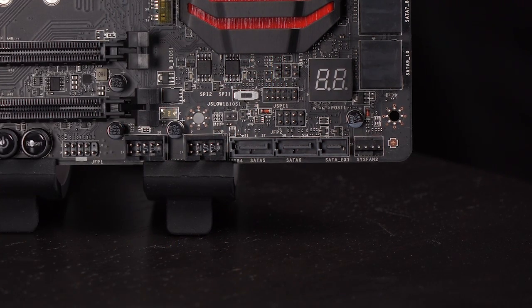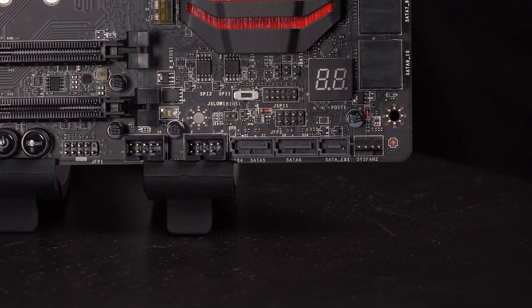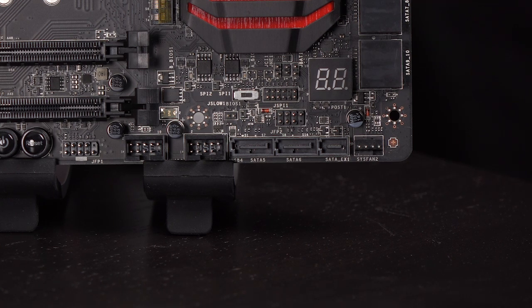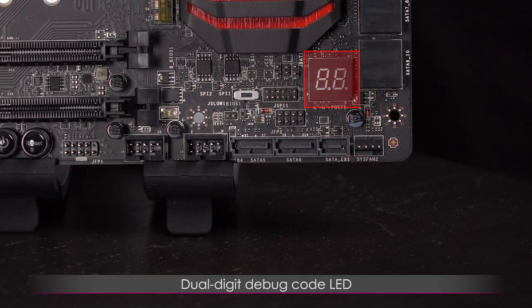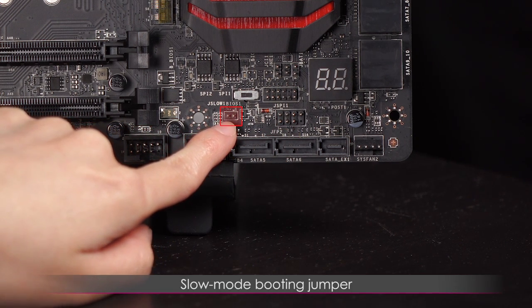Beneath the heatsink on the left is the chassis intrusion connector — if your PC case is opened, a warning message will flash on screen, useful for detecting if parts are being tampered with. Next to that is the clear CMOS jumper. Moving right, this is the two-digit debug code LED that tells you what's wrong — look it up in your manual. To the left of the system panel connector is the slow mode booting jumper, used for LN2 cooling solutions for extreme overclocking.